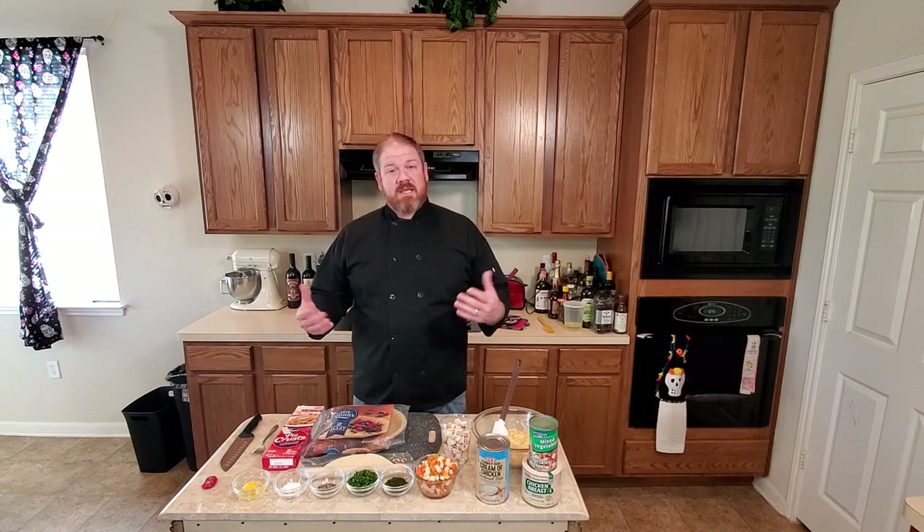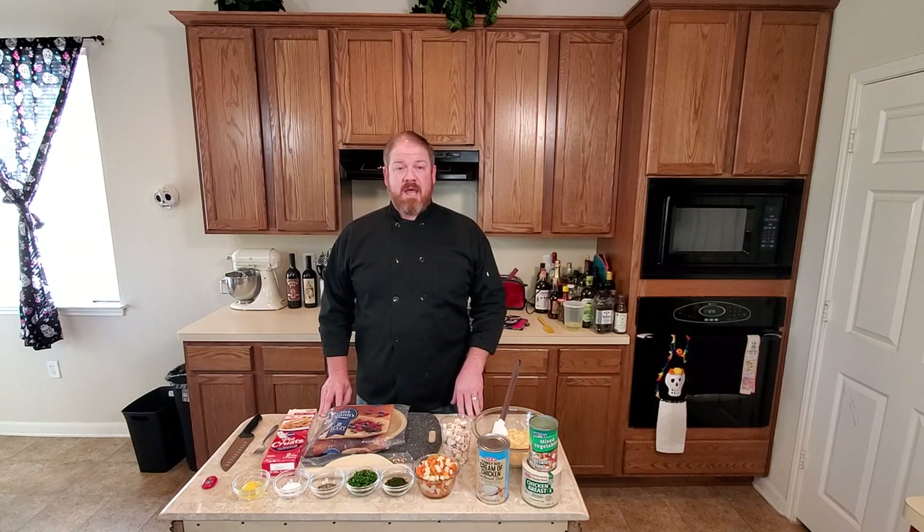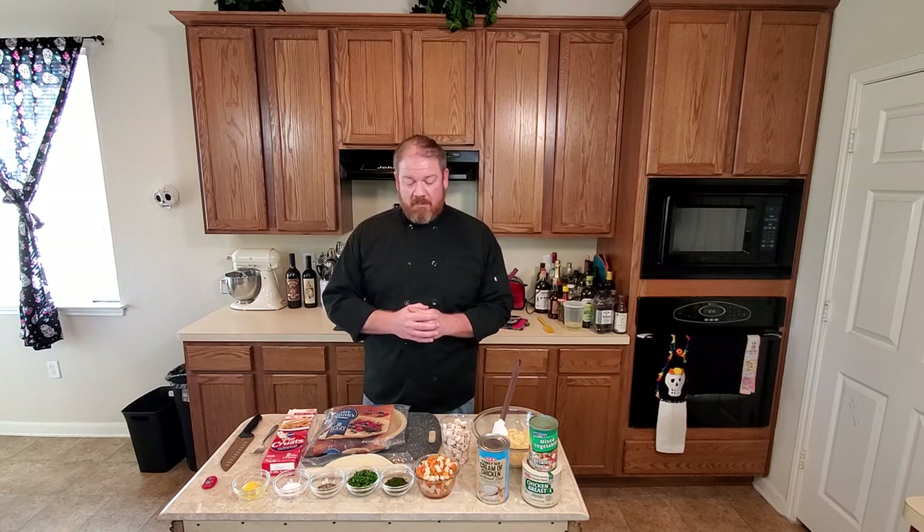Hey guys, Chef John here. Welcome to my kitchen. Today I'm going to show you how we're going to make a quick and easy chicken pot pie.